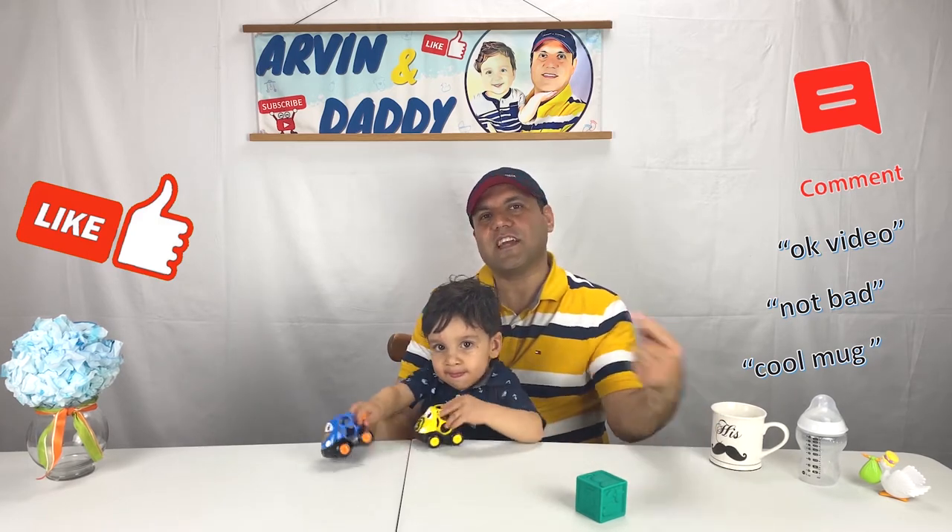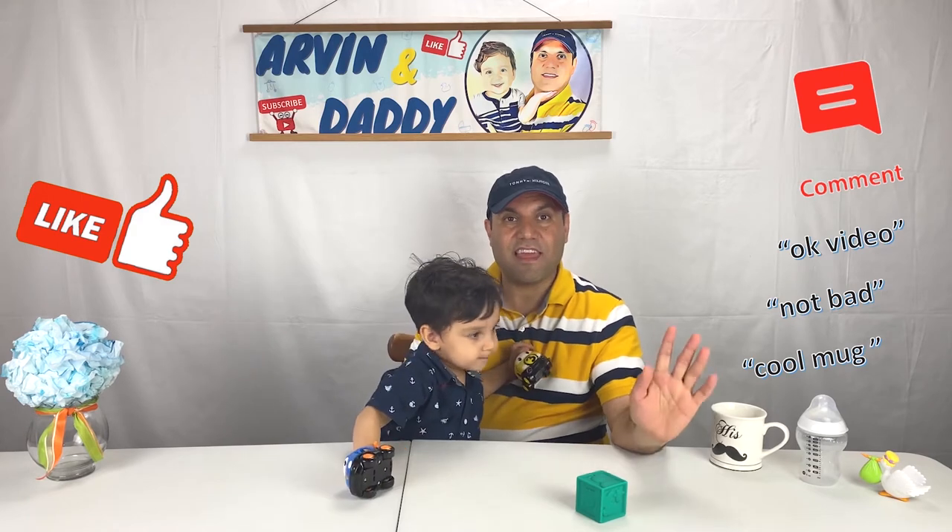Thank you so much for watching. Check out these other videos from us, and have a good day. Bye!